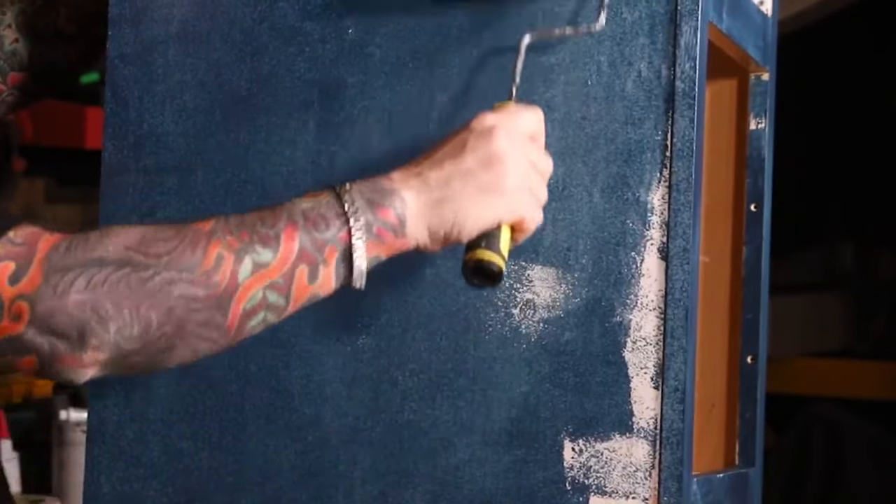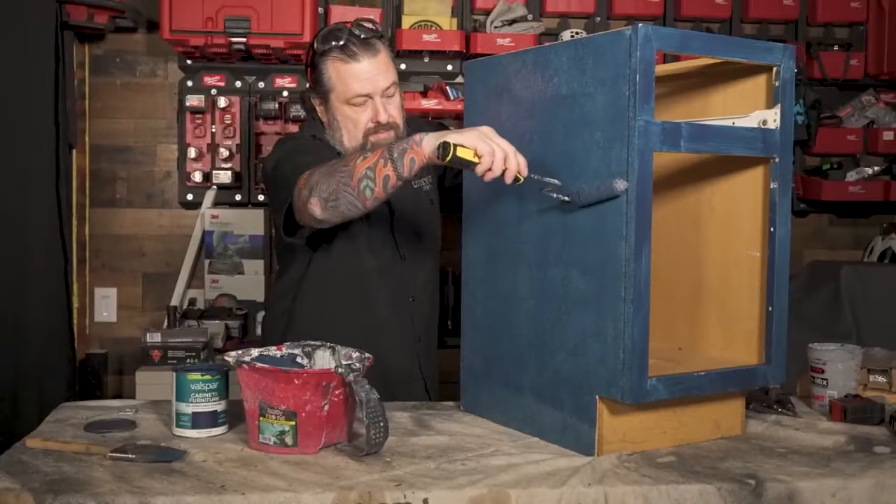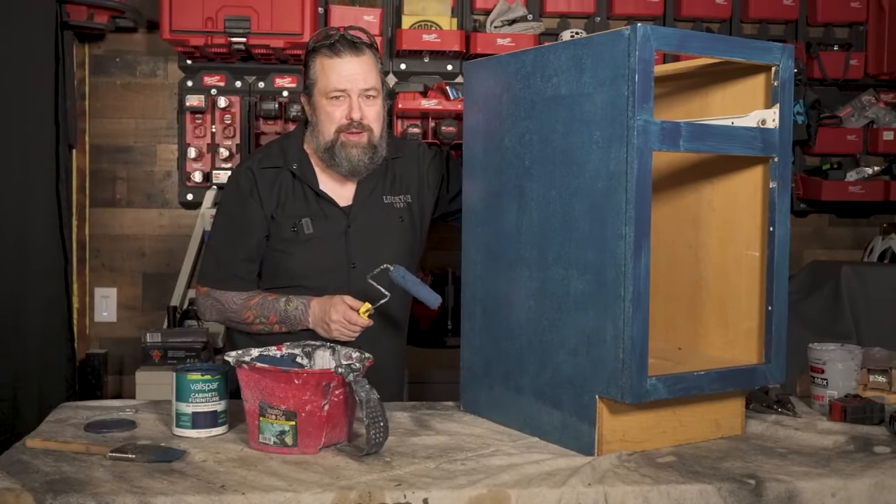I've got a lot more painting to do on this. Can't wait to put the hardware on — that's coming up next.